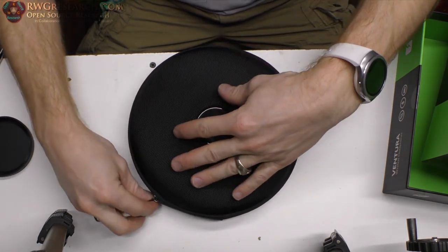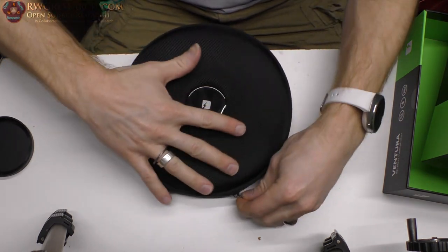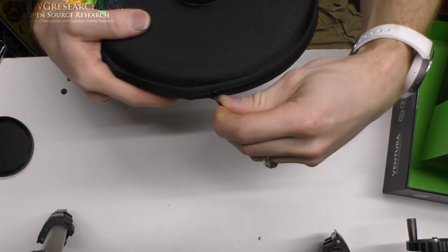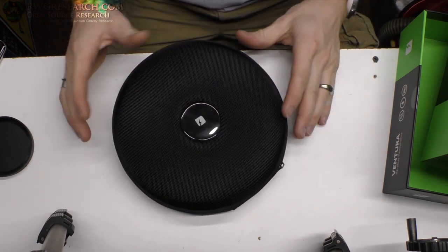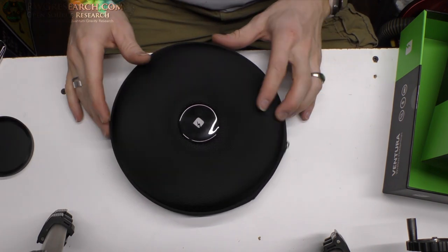Listen to this zipper. For a round zipper, that is the best sounding zipper ever. I have a lot of other weird cases I use for my cameras, and man, this is the smoothest zipper ever.